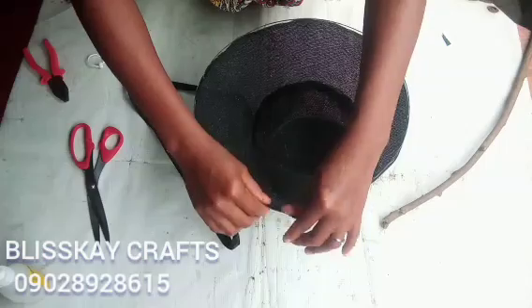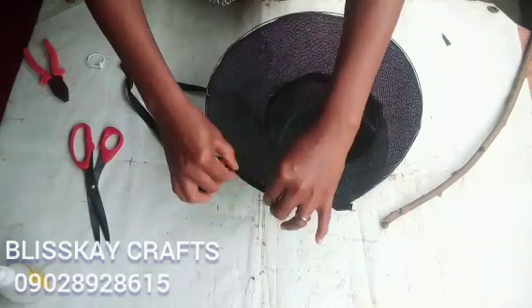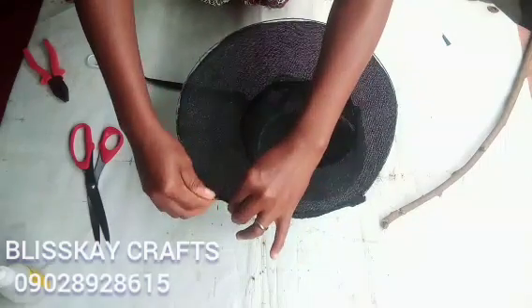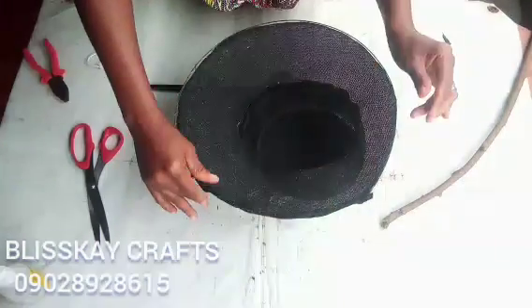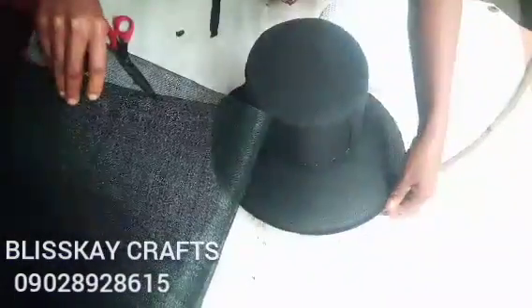I will start covering up from this side. Anywhere the wire ended will be the back side of the heart — please take note, not the front side. This is always the back. I will keep doing this until I go around and overlap it with where I started.